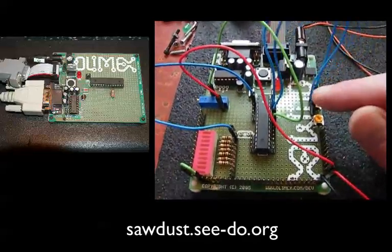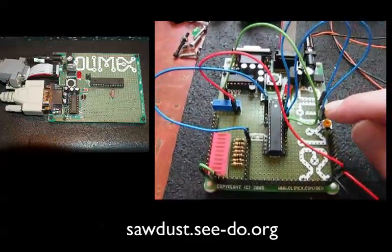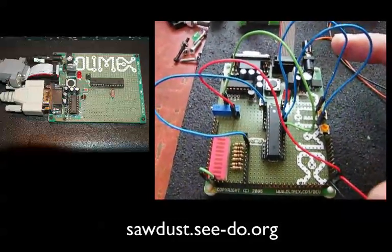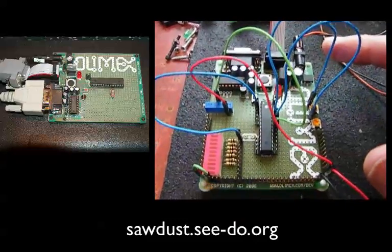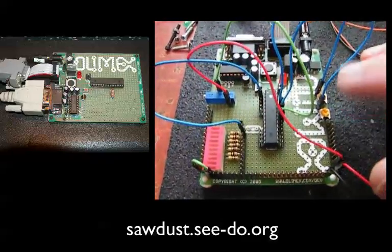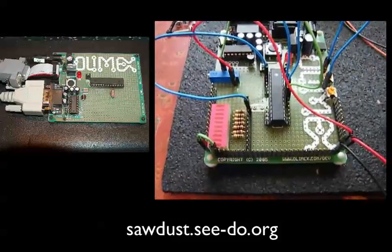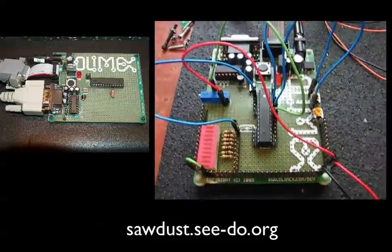Over here I've got two potentiometers, both 10Ks. They adjust a voltage that essentially simulates the IR sensor voltages, so I can set either one to any threshold or voltage individually. If either one crosses a threshold, I should see an LED light up indicating that the hand trigger occurred.